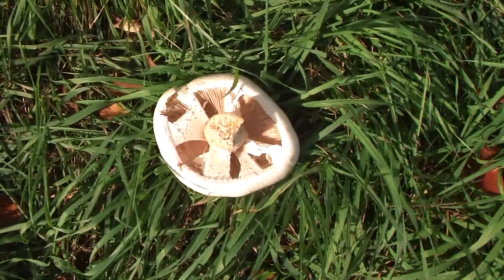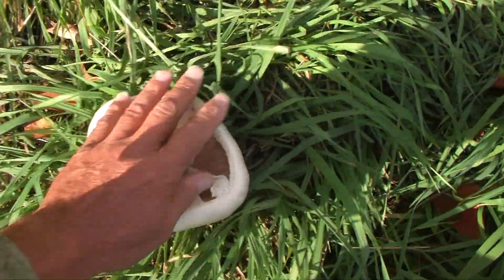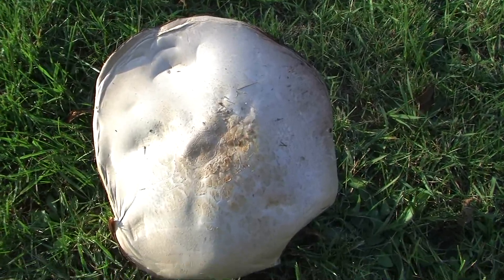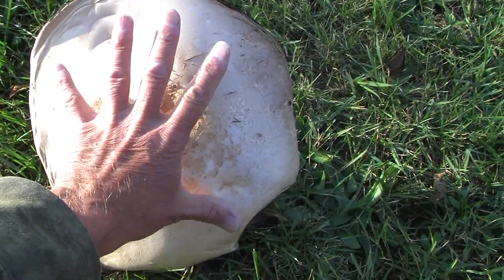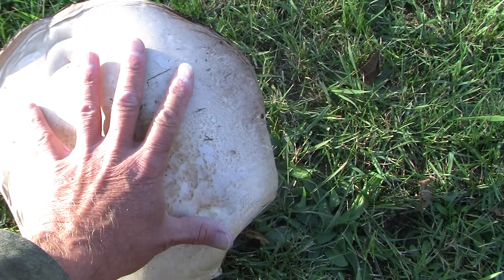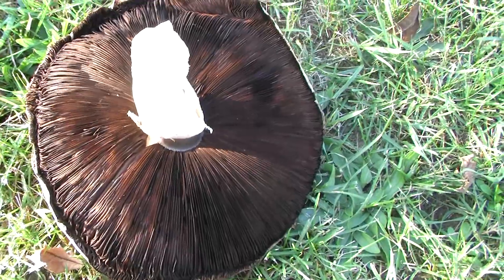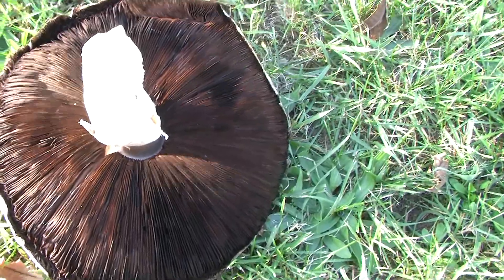Even in the button stage, the pink gills are evident. Some buttons are quite large — this one in the button stage is as big around as my hand. Here I have a large specimen of a pink bottom, fully opened up. You can see the size of these mushrooms, how big they can actually get. On the underside, the mushroom has already matured and the gills are brown — a dark brown to almost black.